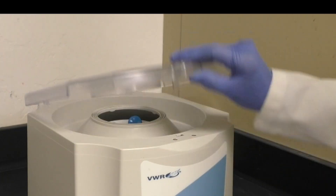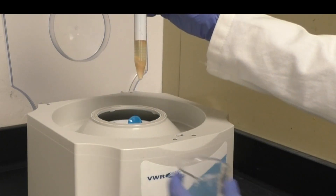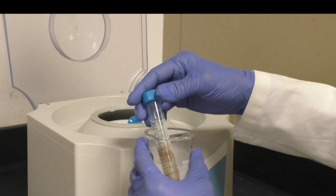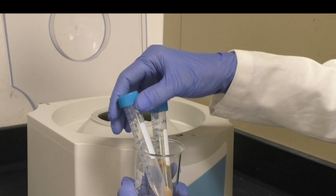When you remove your tubes, you may see a few different layers depending on the food sample you're using. For any sample, your fat will be in the top layer, which also contains the cyclohexane.